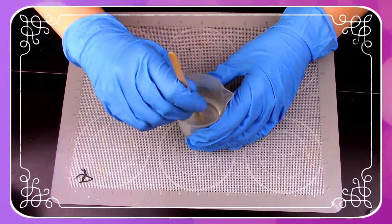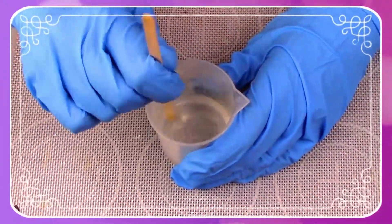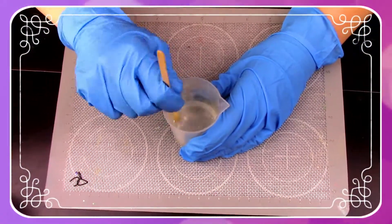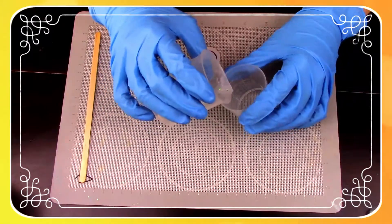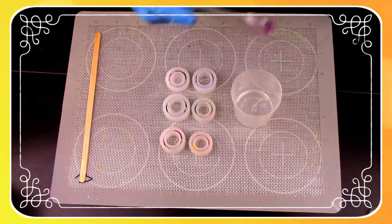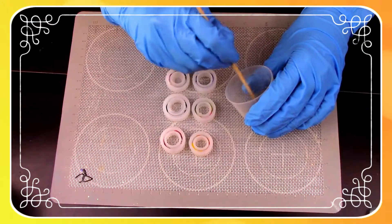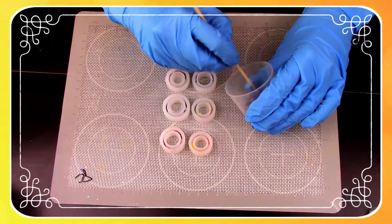Now it's time to mix the resin and the hardener together. Do this very slowly just to avoid any extra bubbles. Then take your mixture and pour just a little bit into a different container so we can add some color. Grab a color of mica powder of your choice and add just a little bit, then gently mix it together.